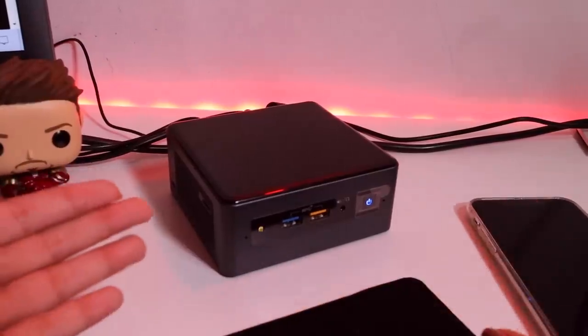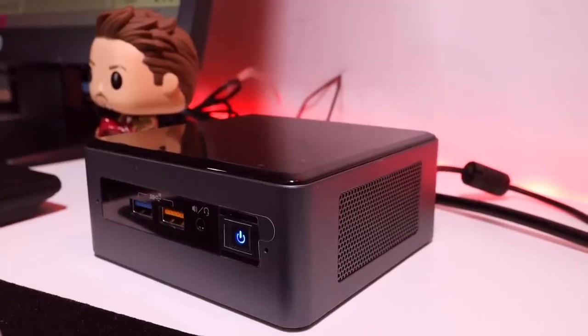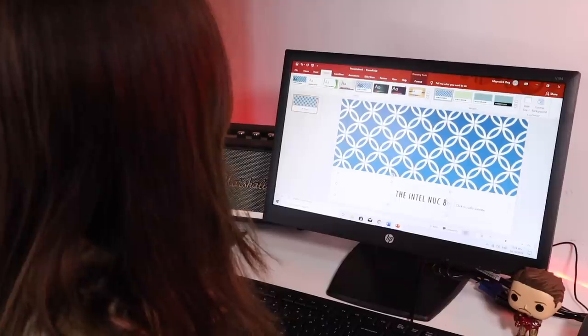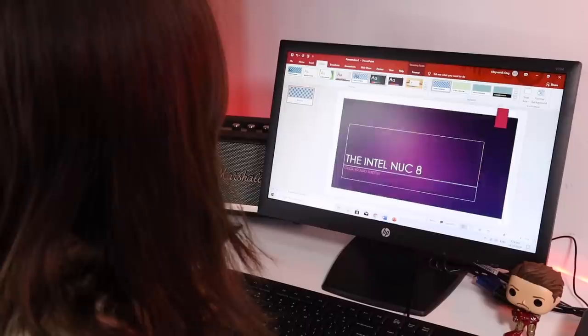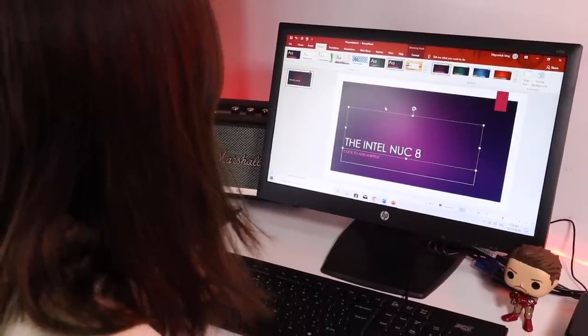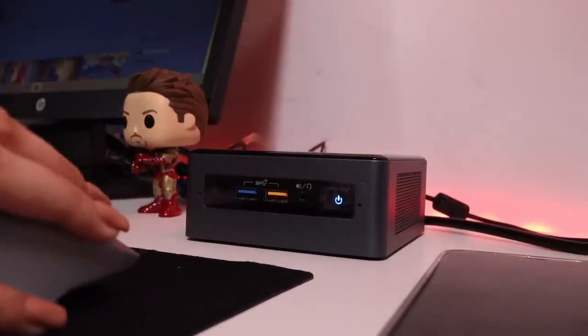First impressions ko nung unang beses kong nakita yung Intel NUC guys, actually ang leet lang niya. Compact lang siya and enough yung selection niya for the ports. So overall, okay lang siya sakin. Now in terms of performance, regular content consumption, performance workloads like editing, composing, and even presentations, or even gaming — all this we can do it with the Intel NUC.